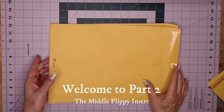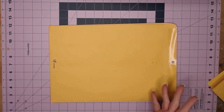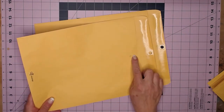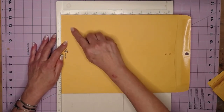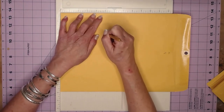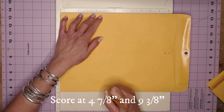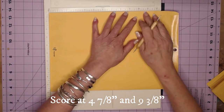We're going to do the flippy insert. I've got two clasp envelopes with the clasps yanked off. Get out your scoreboard — we're going to do both of these exactly the same way. Put your flat end up into your scoreboard, grab your stylus, and we are going to score at four and seven-eighths. Then go over and do nine and three-eighths.